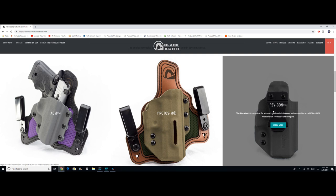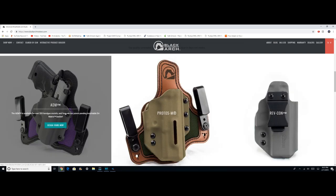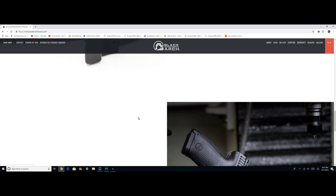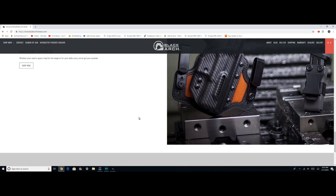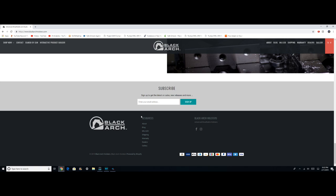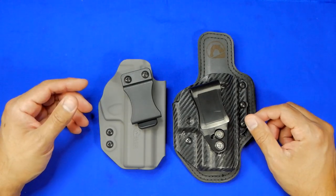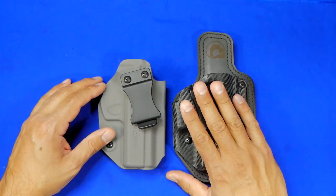Especially if you're carrying inside the waistband, you definitely want to find something that works for you. That doesn't mean there are no other options — the whole point of Holster Month is to introduce everybody to different types of holsters and different options. It kind of makes you realize there are a lot of great options out there, but personal preference is always going to outweigh whatever I or anybody else says on YouTube.